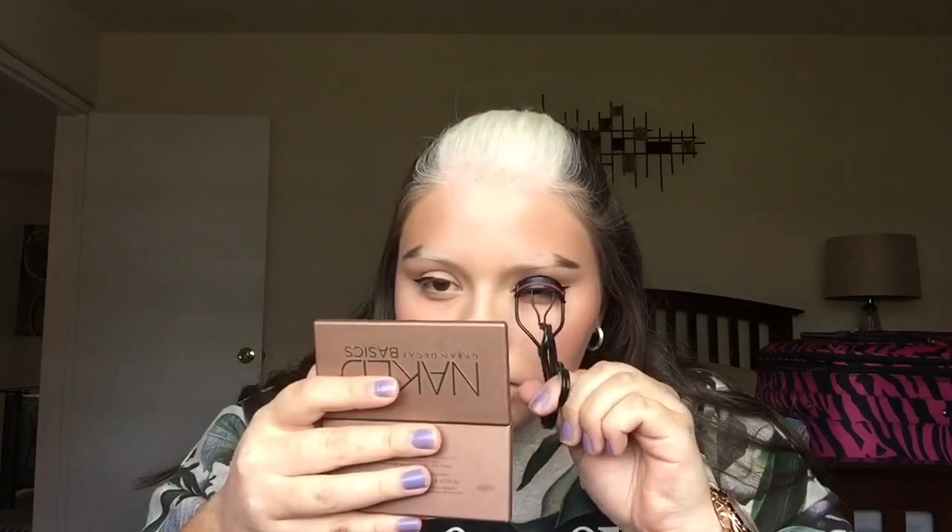Moving on to lashes, I'm taking my eyelash curler and preparing them for mascara. Then I apply one of my favorite mascaras to my top and bottom lashes.